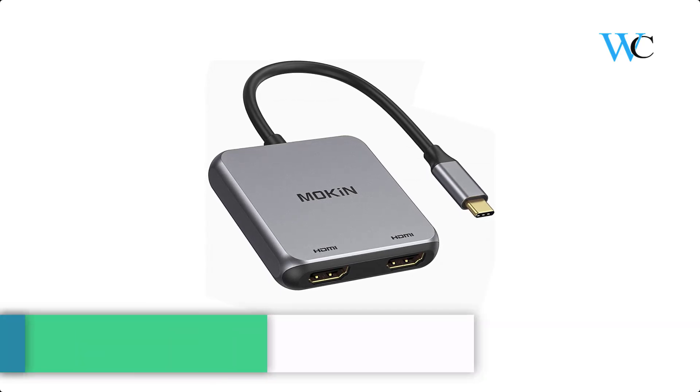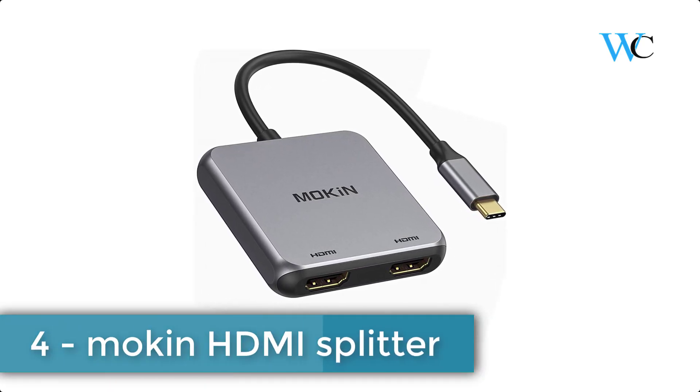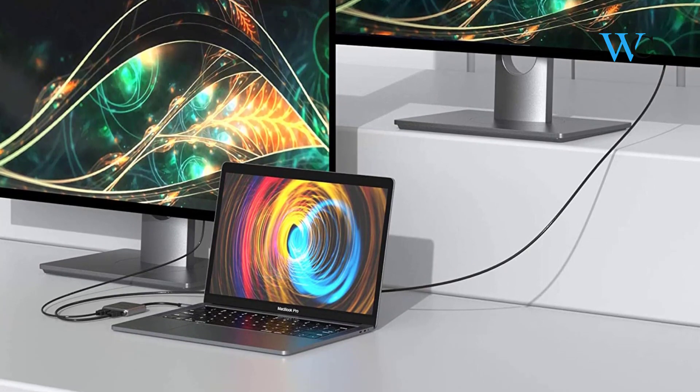On number 4 we have the Mokin HDMI Splitter. This Mokin USB-C to HDMI is lightweight and convenient for you to carry around. The compact design with fashionable gray is suitable for all occasions.